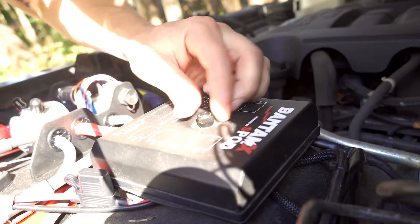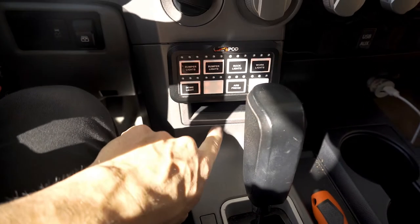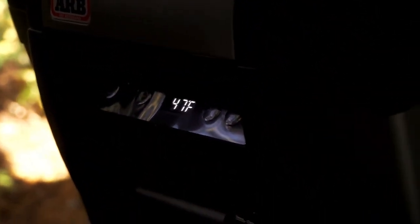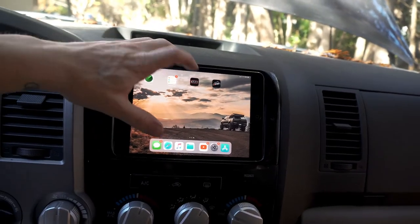Let's put the lid back on and test everything out to make sure it works. Down on the S-pod, push that — light comes on. And back there, the fridge should be working. Cool.